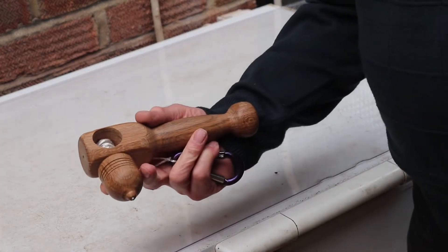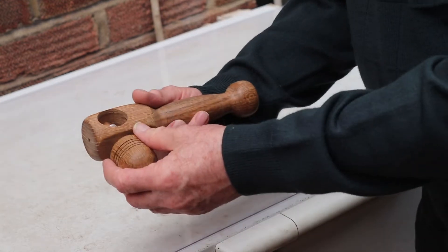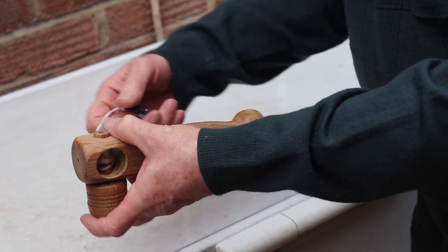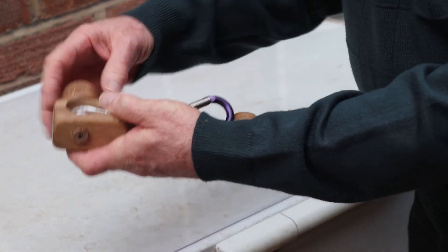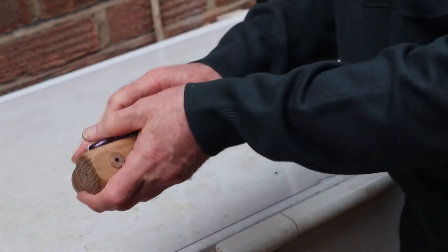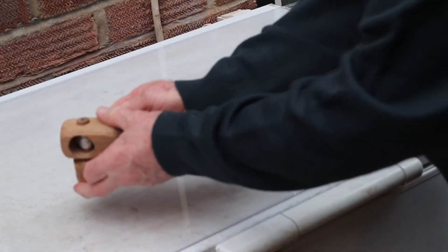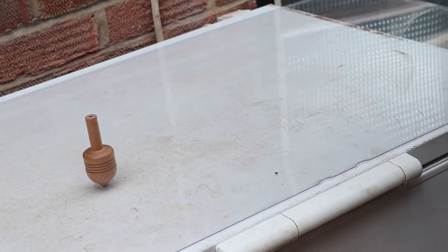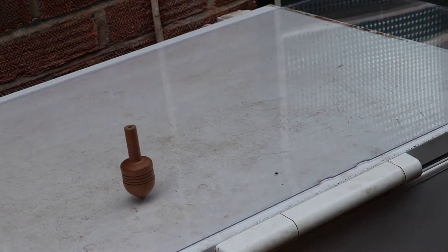So here it is — this is the device. There's the top, here's the handle, and here's the piece of string. Let's just finish winding it up and then we'll make it go. One, two, three, go. And there it's going beautifully as you can see.